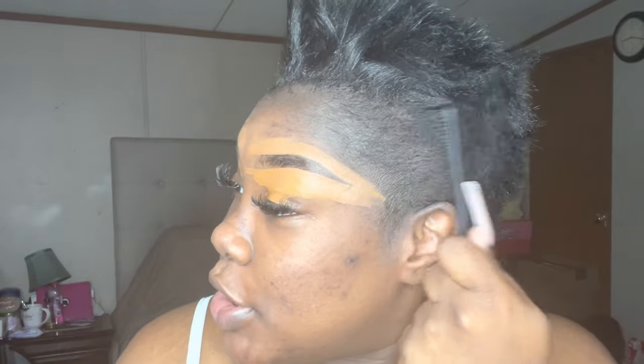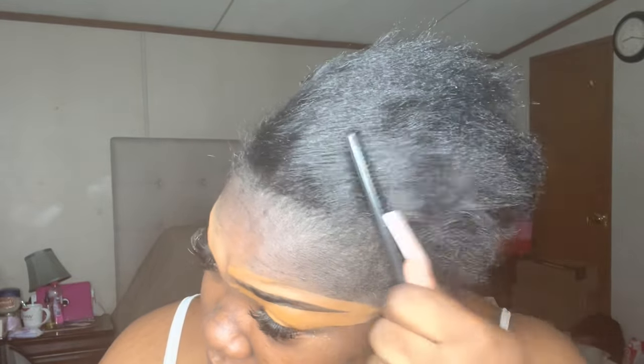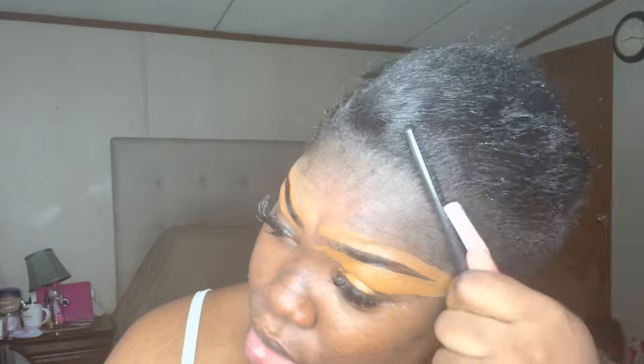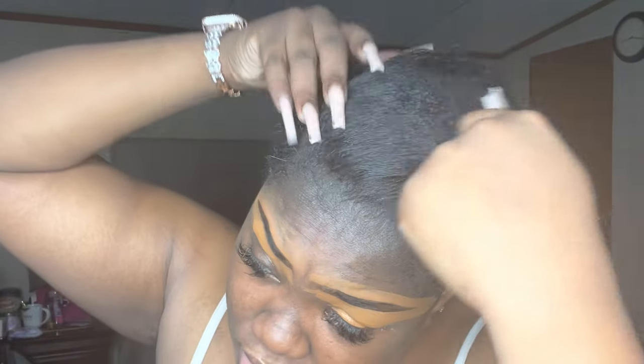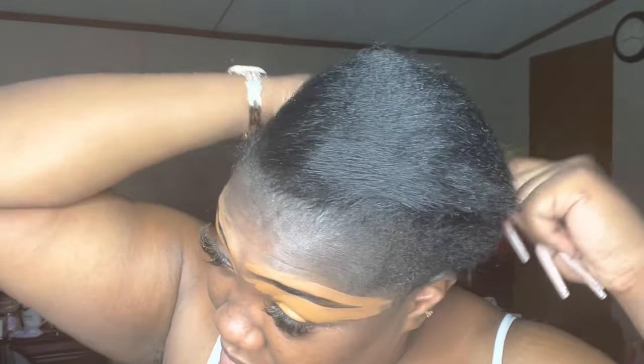Alright guys, so my hair was just washed like a week ago. I just got it relaxed about two to three weeks ago, because I get it done every two weeks. So it's been like three weeks since the relaxer has been put in, and this is what we look like.